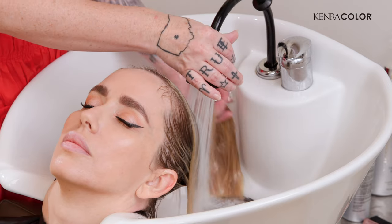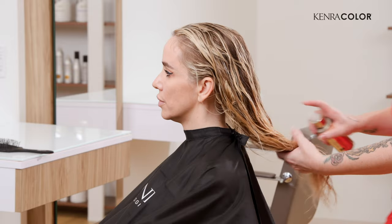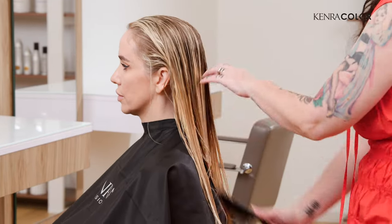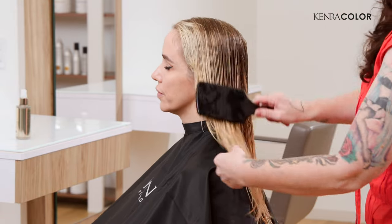Before we start with the base breaking, I'm going to detangle her ends with the Luxe One leave-in. This will help it go through much smoother and I'll be able to work through the sections much faster. Truly with fine hair, fast is the key.